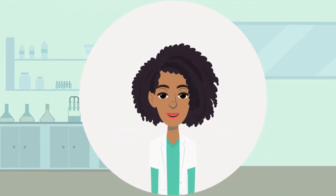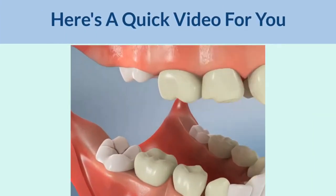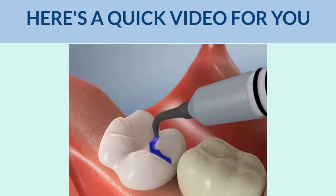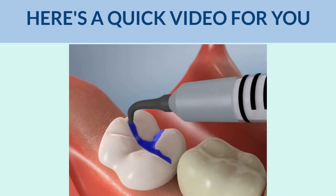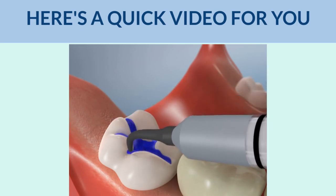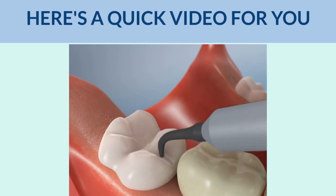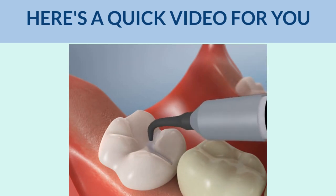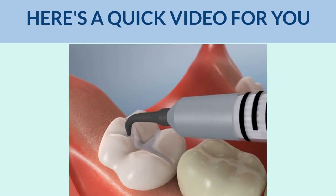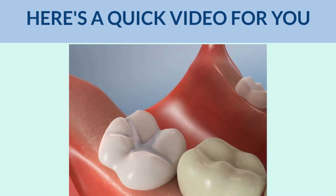Here is a quick video for you. The process is really very simple. Your dental hygienist will first clean and dry the teeth, then apply a blue gel solution that is used to help the sealant coating bond to the chewing surfaces of molars. It is then rinsed off and dried. Then your dental hygienist will paint the sealant over the enamel to add a layer of protection, and it is then hardened with a curing light.